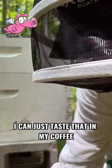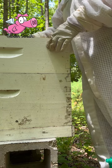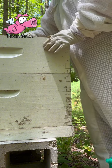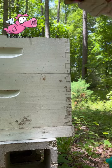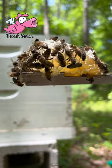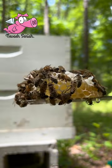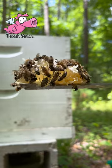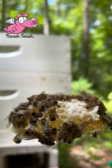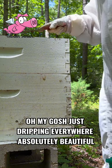I can just taste that in my coffee. I'm going to put it down here. Oh my gosh, it's just dripping everywhere. It's absolutely beautiful.